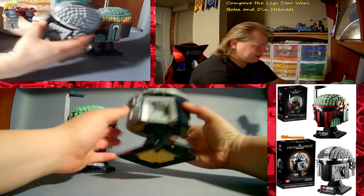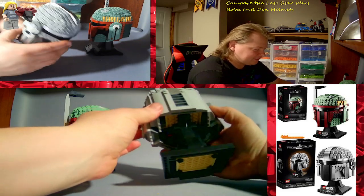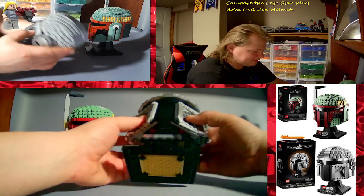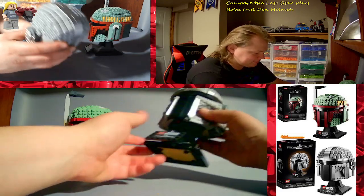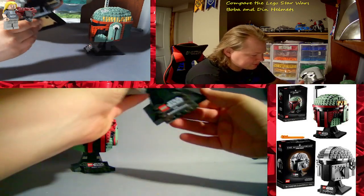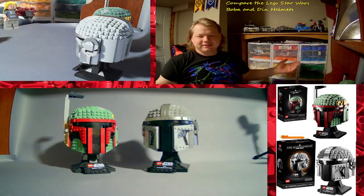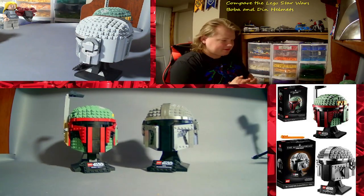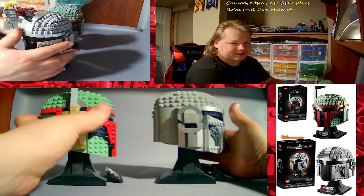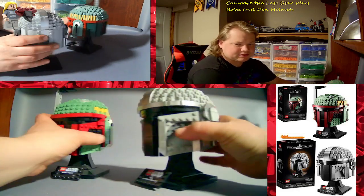Anyway, it was a really nice helmet, nicely detailed, it was fun to build — they're always fun to build. This one's a little bit dusty too, not as much as that one though. So there you have it — their overall designs are very similar. They're pretty good.